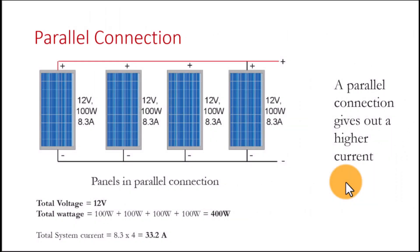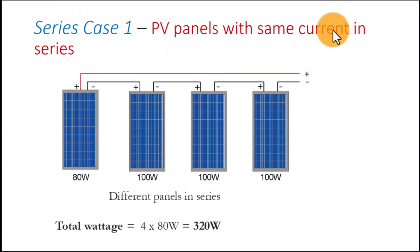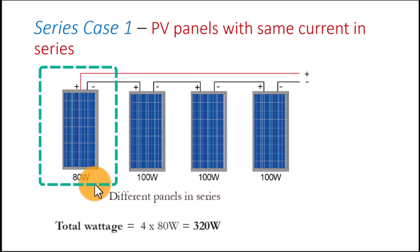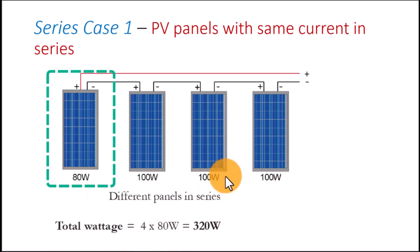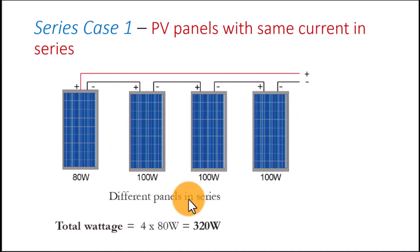Let us look at a unique case: a series connection where PV panels with the same current are connected in series. The current of each panel is the same, however one of these panels is 80 watts while the rest are 100 watts. In this case the total wattage will be that of the smallest member in the series, so the small panel will dictate the wattage of the entire connection.